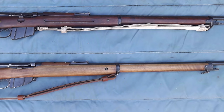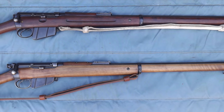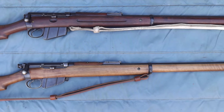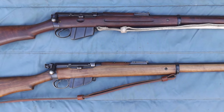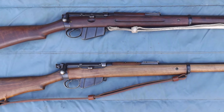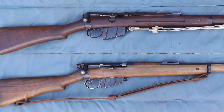Here we see the Mark 1 Lee Metford at the top and the Mark 1 magazine Lee Enfield at the bottom. Perhaps the most distinguishing feature, especially from afar, is the placement of the sling — more on that later. They both have the distinctive semi-pistol grip stock and the Lee-type box magazine. They both have long-range dial sights.